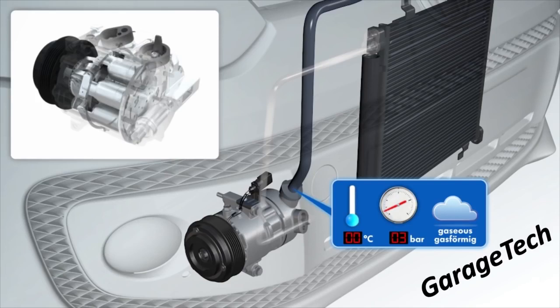Bear in mind that we're looking at a system where the outside temperature is 30 degrees. Generally if you're going to do any testing on the system, you're probably going to find it's around about 21 to 25 degrees outside — well, if you're here in the UK anyway. The outside temperature has a massive effect on the actual pressures.